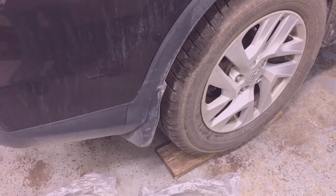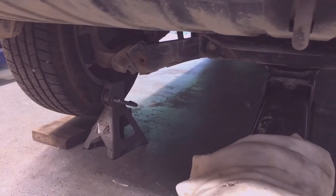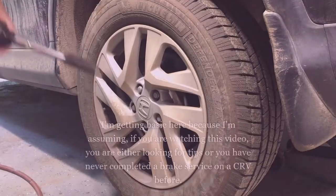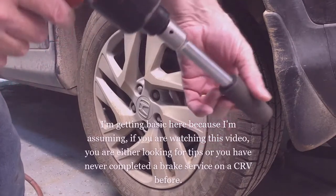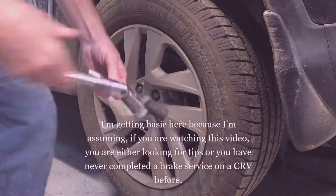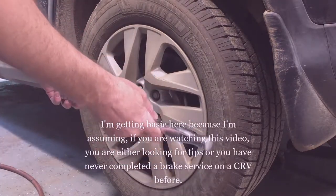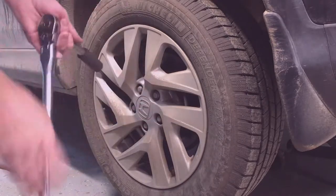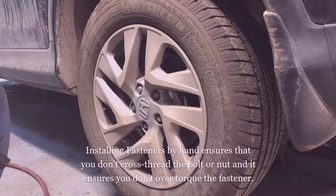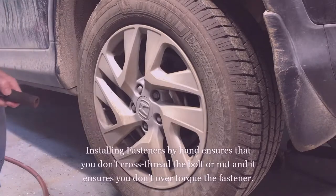Start the installation by jacking up the car and putting it on stands. Always use jack stands, even if you're just doing the brakes. Always block the front wheels or the opposite wheels from what you have elevated. I'm using a pneumatic impact wrench with a 19 millimeter socket. If you're going to use a breaker bar or ratchet, break the lug nuts loose before you jack up the car, partially jack it up, take some pressure off, break the lug nuts loose, then jack the car up, put it on stands, and take the wheel all the way off.